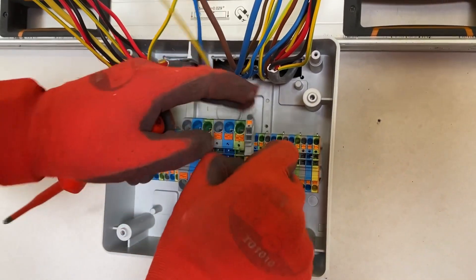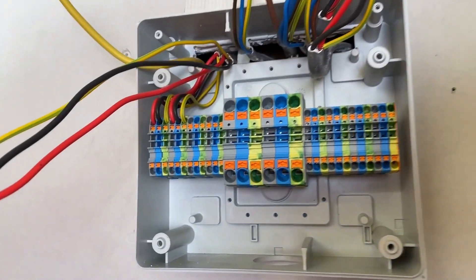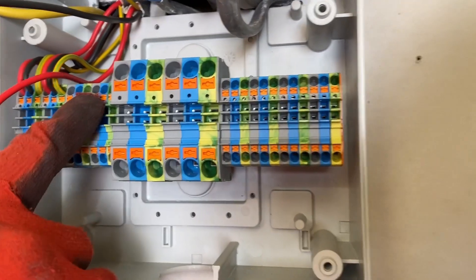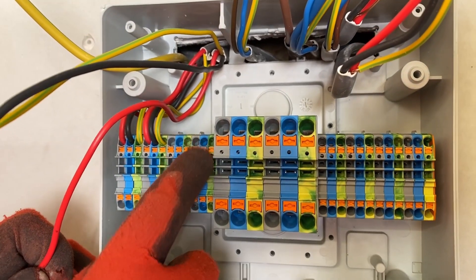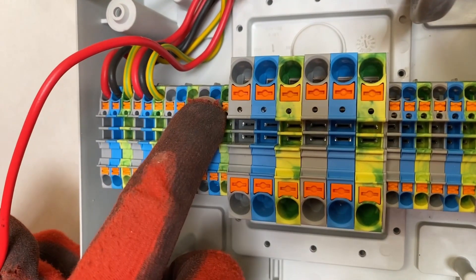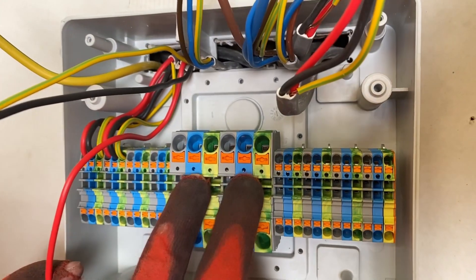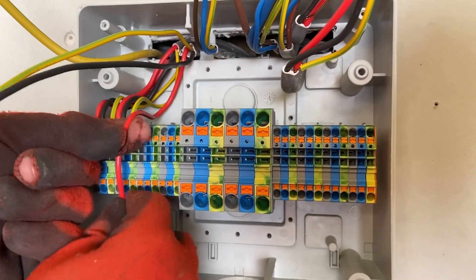We're finally making our terminations into the top-job Wago DIN rail connectors. Rick has already got the first ring final circuit connected in. The smaller connectors are rated at 32 amps and will accept up to 4mm solid conductor, reducing to 2.5mm for fine-stranded. The larger ones are rated at 76 amps, accepting up to 16mm solid or 10mm fine-stranded. Everything we have is within those ratings.